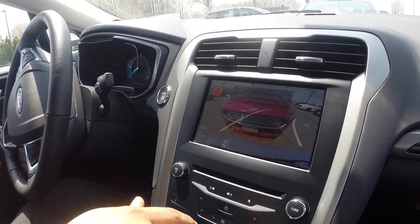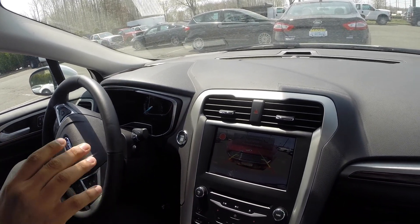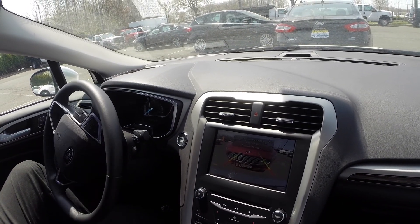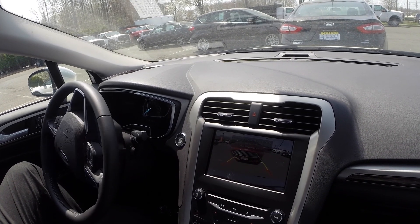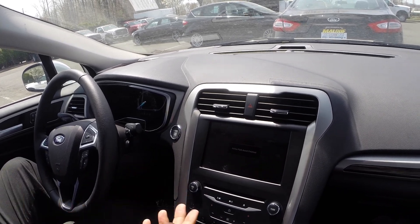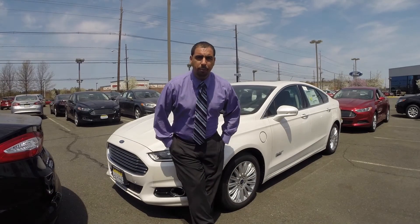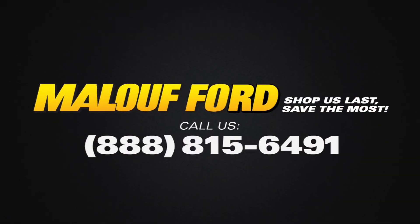The screen tells us to stop and pull forward slowly, so I'm putting it in drive — still not touching the steering wheel, but still having control of the brake. I'm not really using the gas, just feathering the brake a bit until Active Park Assist is finished. Pretty good parking, right? Want to learn more? Come and see us at Maloo Ford — we're right on Route 1 in North Brunswick.